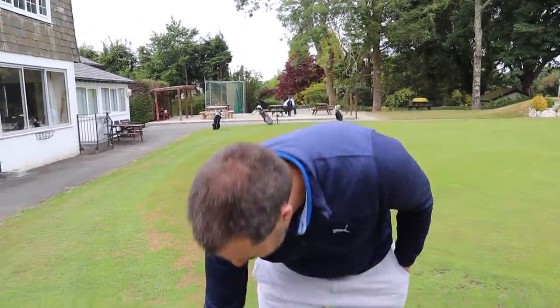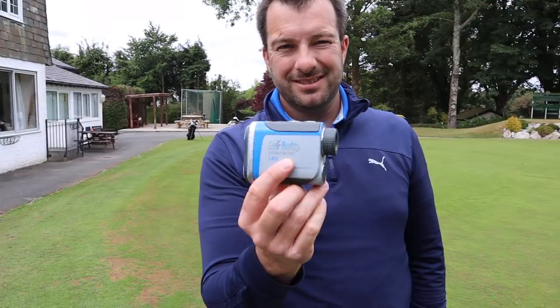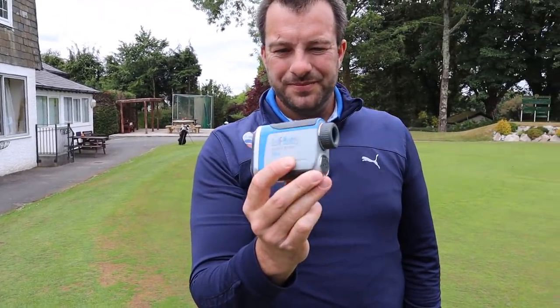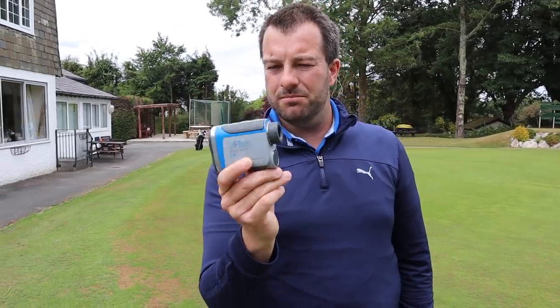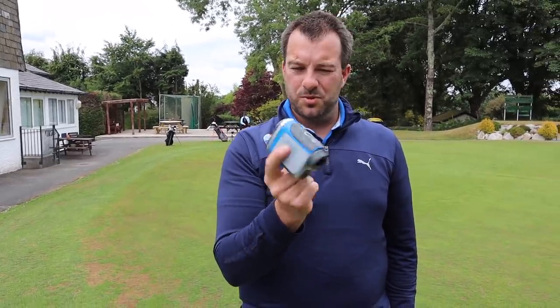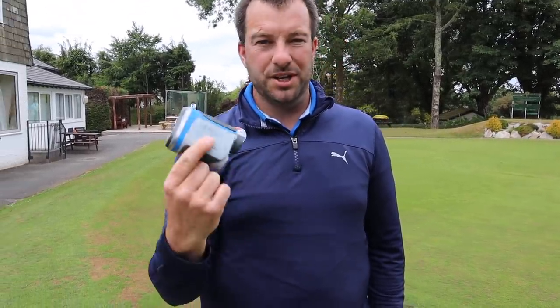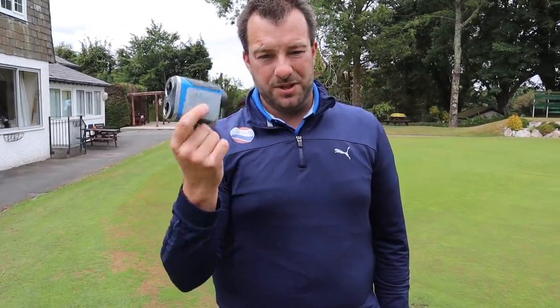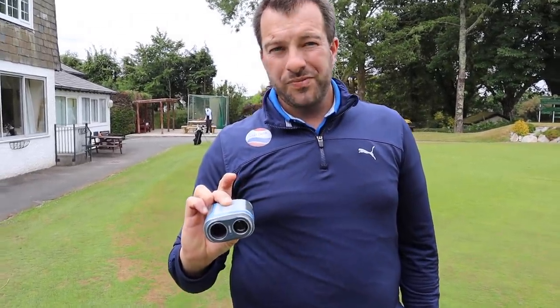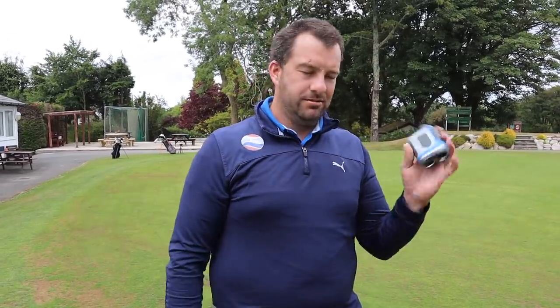James uses a Golf Buddy rangefinder — not the most expensive option, but one he loves. It was sent to him when he ran a YouTube channel previously. It doesn't have slope, as James prefers to work distances out himself. He's noticed it reads about a yard longer than Bushnell, but he calibrates his distances using a GC2 launch monitor and transfers those numbers across to the Golf Buddy.